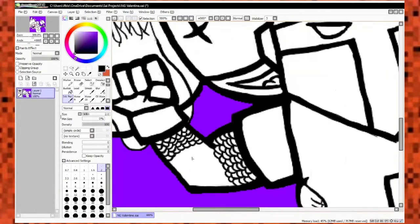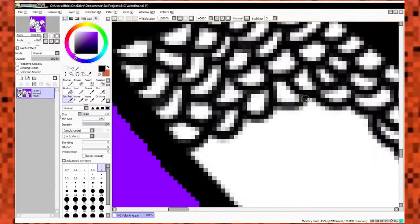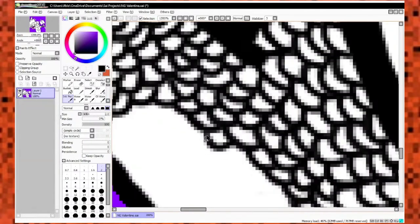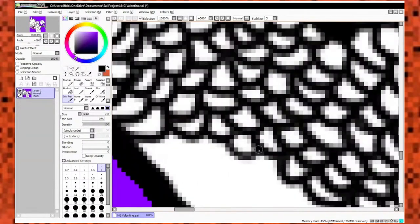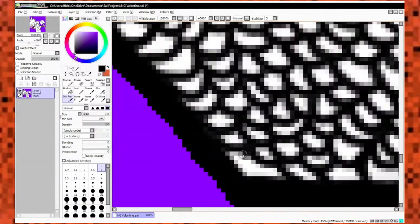It looks like garbage right now — and you might be wondering why it looks like scales. Technically, chain armor can look like scales — it's kind of modeled off of scales, because of how the chains are linked in chain armor. It looks like garbage right now, but it will look better once it's colored.